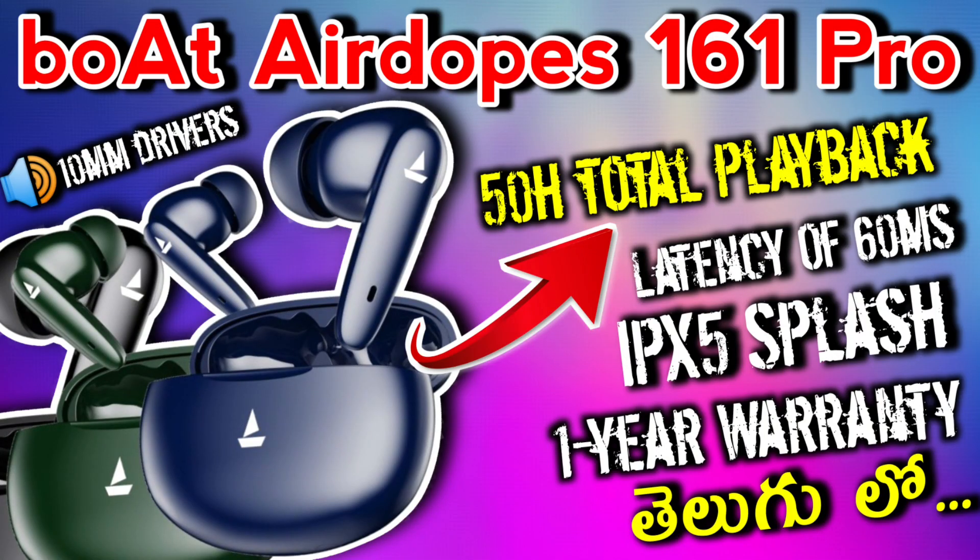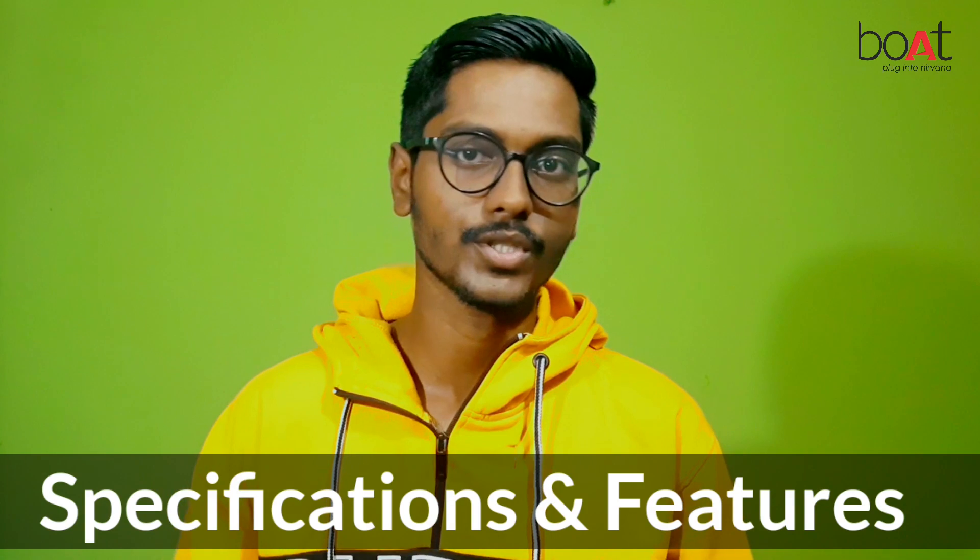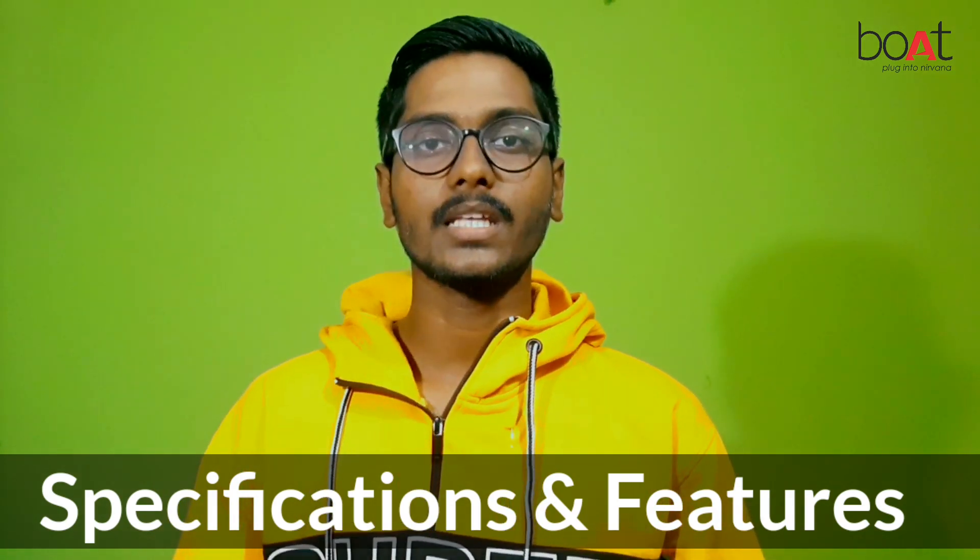Hi guys! Hello everyone! In this video, we have a budget price segment from the Boat company. Boat Airdopes 161 Pro Bluetooth headset. In this video, we will explain all the features and I'll share my opinion.